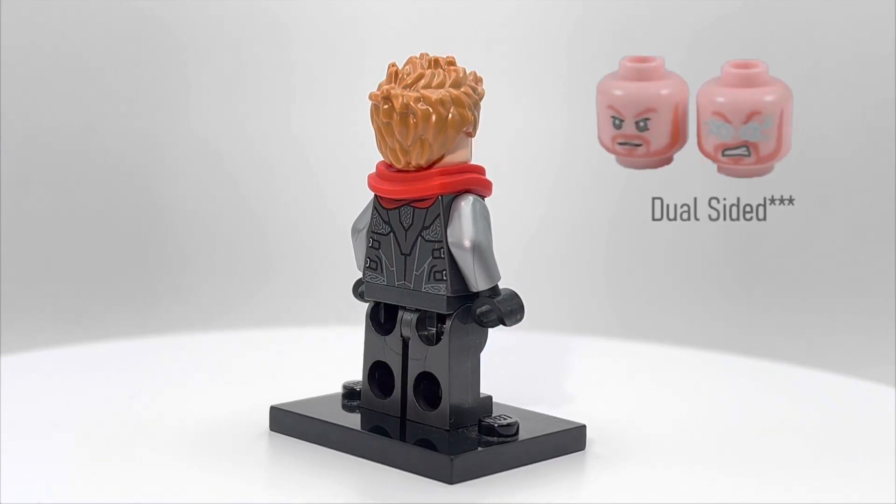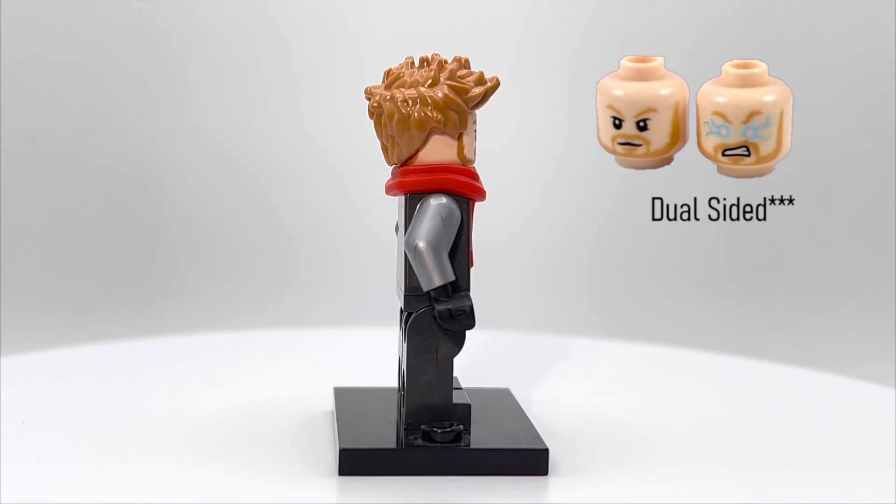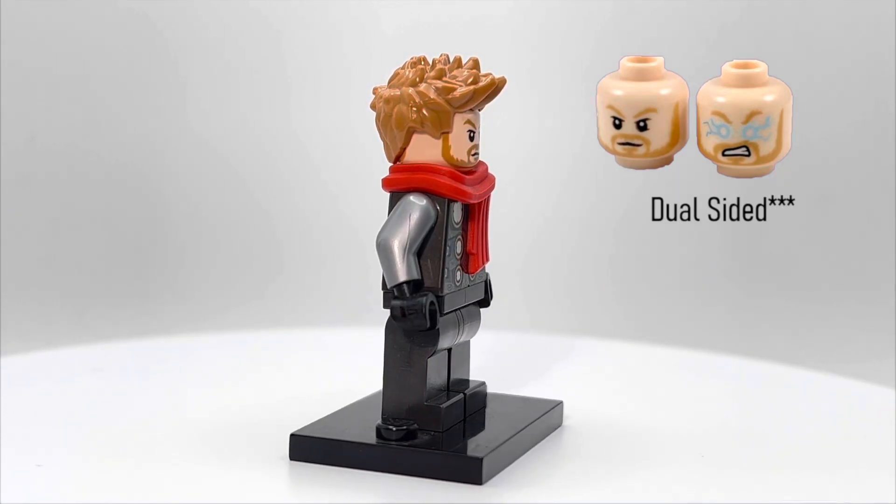He does have a dual molded head. It's a pretty standard Thor dual molded head — one side is supposed to be him using his powers, I guess.